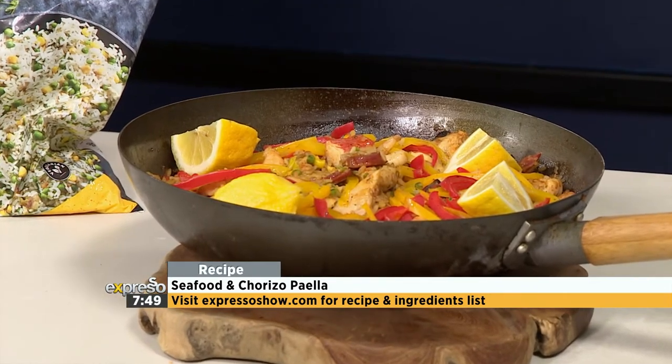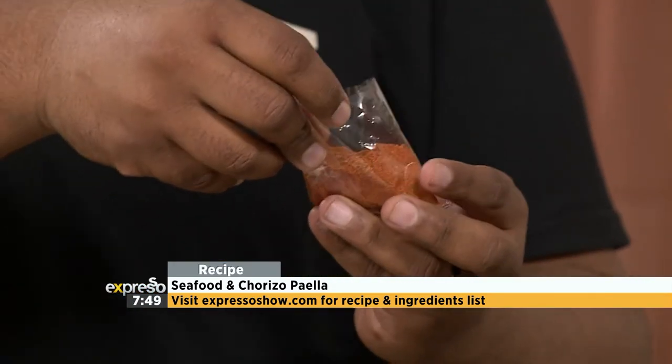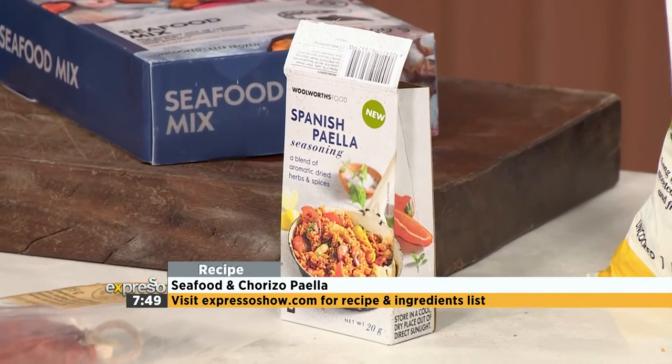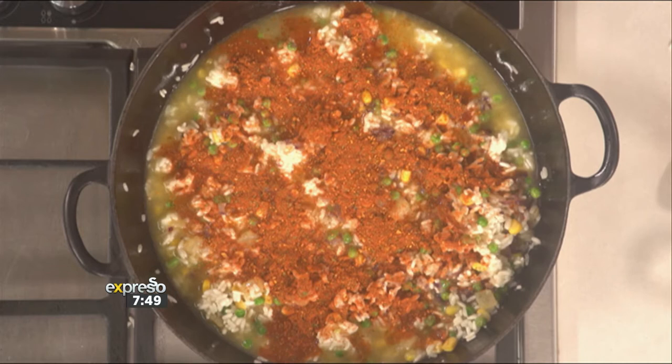A little bit of stock's gone in now. And we're going to add the paella seasoning — this is so fragrant. Don't take a deep whiff because it's going to get you in the nose. Just how amazing is that? That's pungent. It's delicious and it gives you that color.